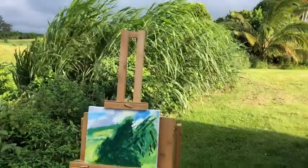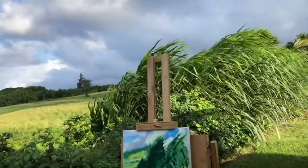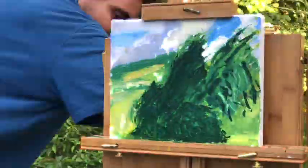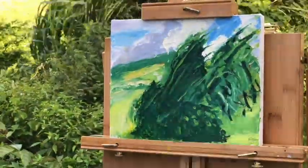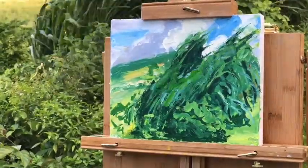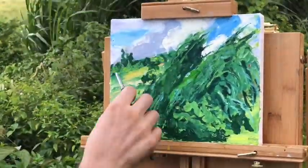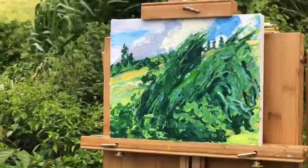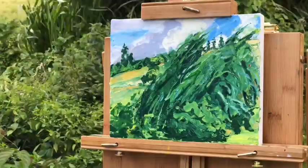Let's have a look. Looks good. I'm going to open it up.